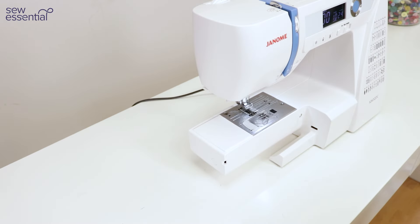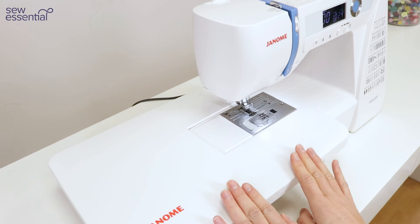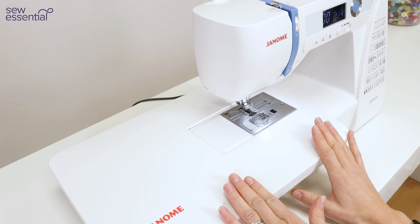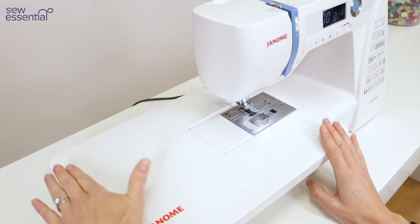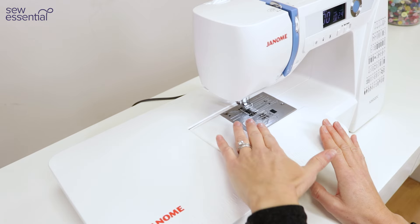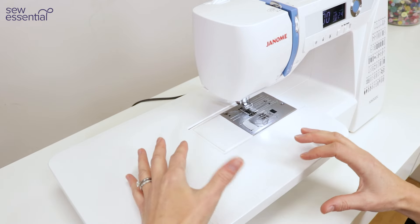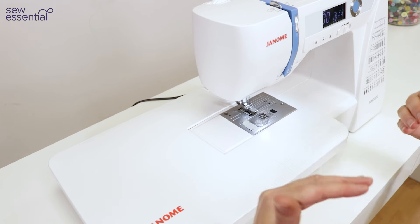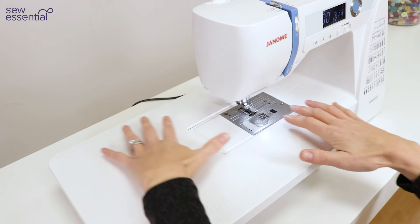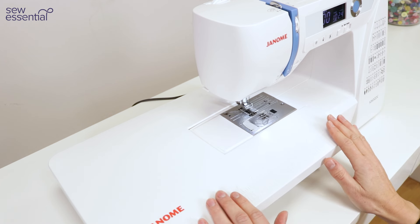When the accessory tray is removed it also gives you the opportunity to attach the free extension table, which is included with the 5060 QDC — very often you need to purchase these separately. It massively increases your work area, so if you're working on a bigger project like a quilt or a coat it gives you much more space to maneuver the fabric and provides extra support rather than heavy fabric hanging off the front and risking distortion or stretching.